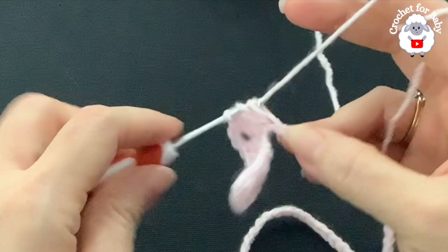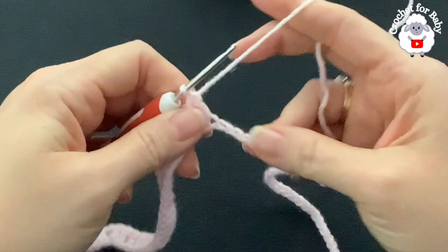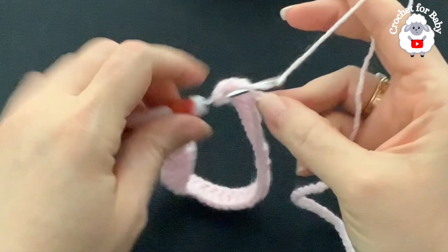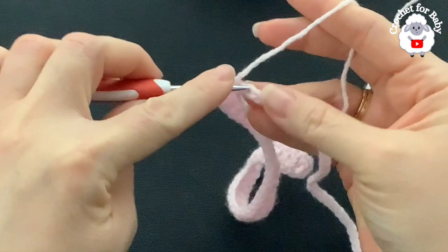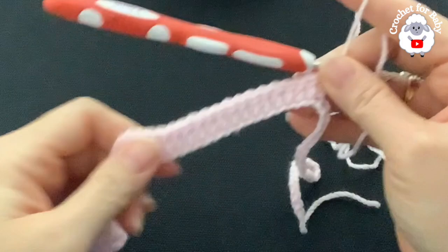I've finished making those 24 double crochets — this section is one of the sleeves. Into the next chain make the second corner: a V-stitch — double crochet, two chains, double crochet. Then into the next 16 chains make one double crochet each. This will be the front or the back. Make 16 double crochets and I'll come back to show you what to do next.